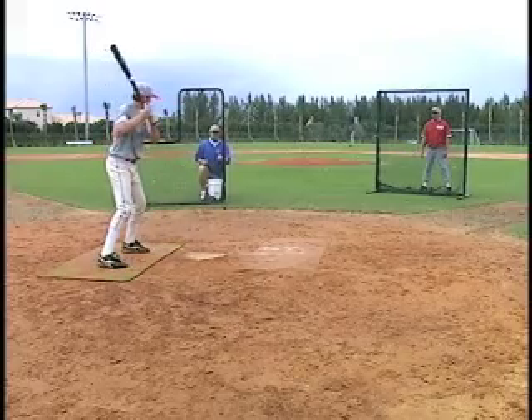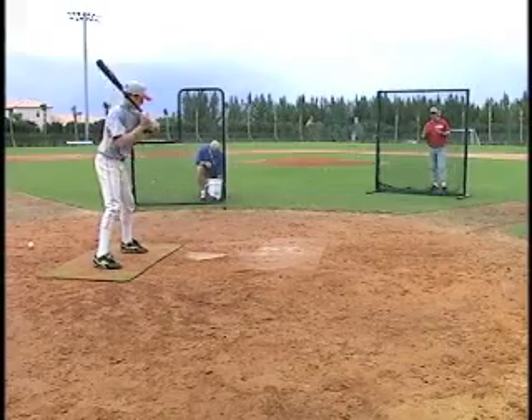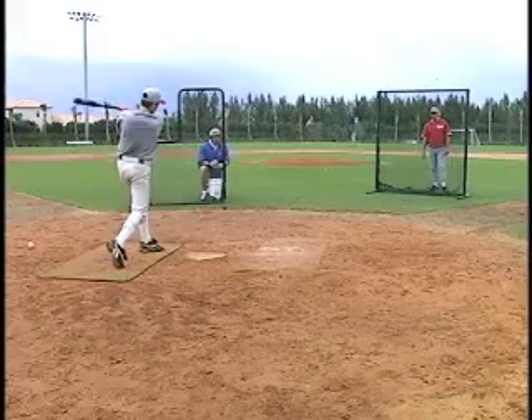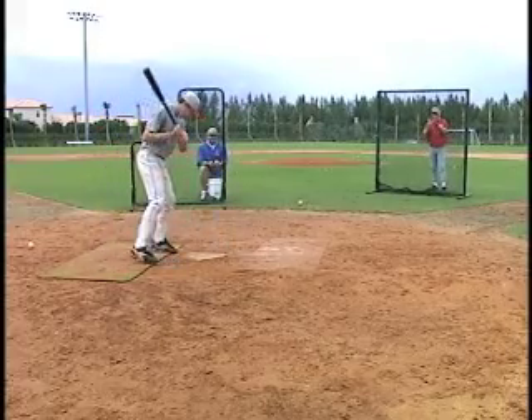That's a good shot — that's a double down the right field line. Try to get on top of the ball, Neil. Hit the ball right to me. That would have been at me if you'd been on top of the ball. There we go — a lot better job. There we go, there's a good job.